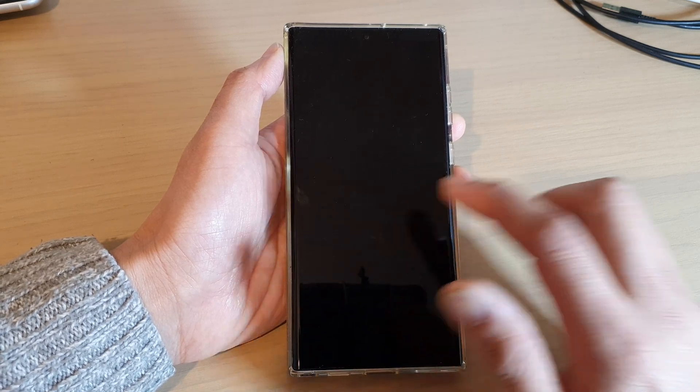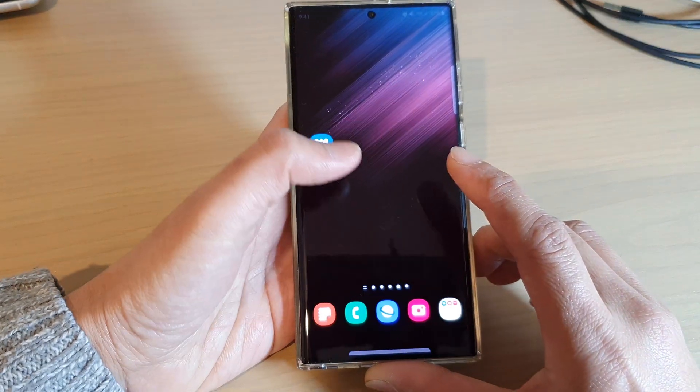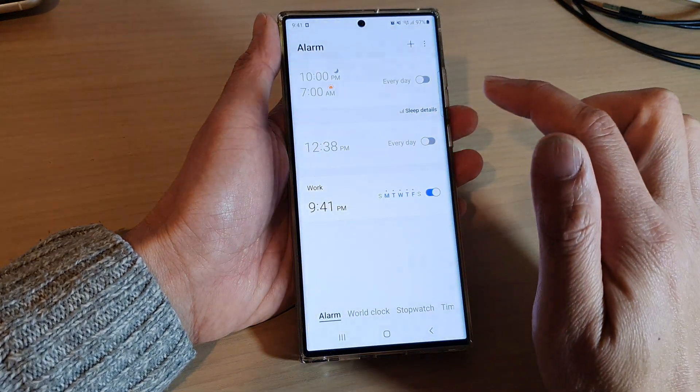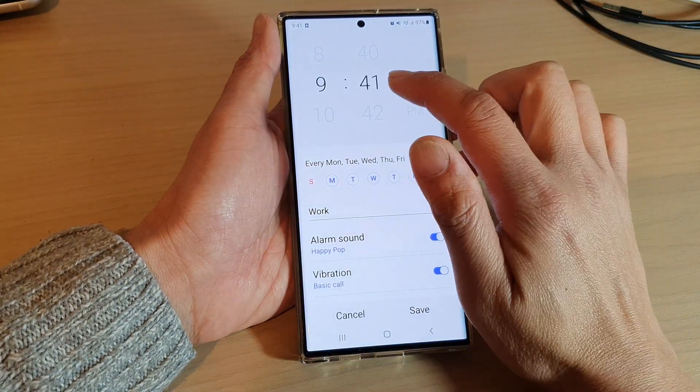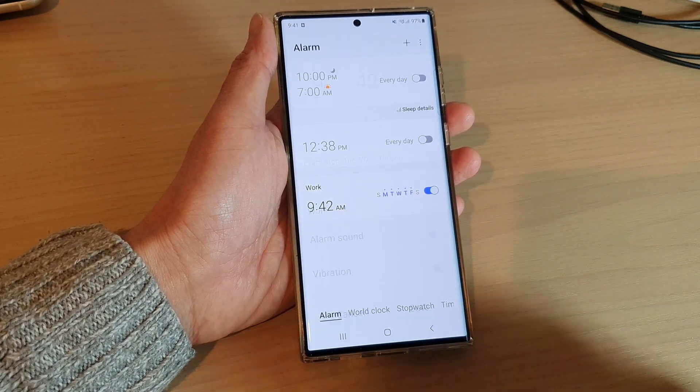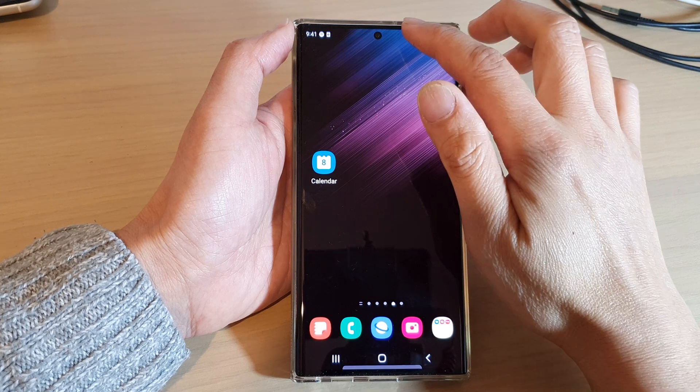It looks like we missed it — maybe I set the time wrong. Perhaps it was set to p.m., so let's double check. We'll just change it to a.m. now, so we just have to wait a few more seconds.